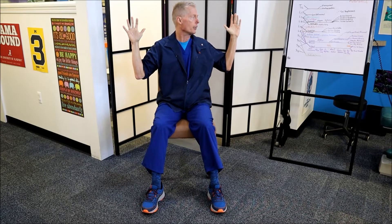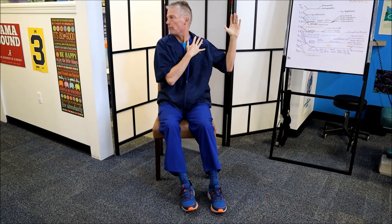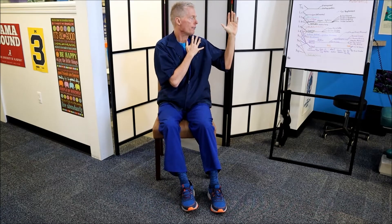Work your way up to 54 beats per minute. It's very simple: we're going to turn our head to the right, open up our right arm, open up our right foot. Then turn our head to the left, open up our left arm, open up our left foot. Then turn our head to the right, close our right arm, close our right foot. Turn your head to the left, close your left arm, close your left foot.